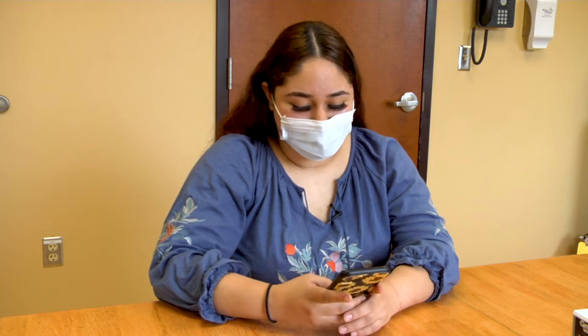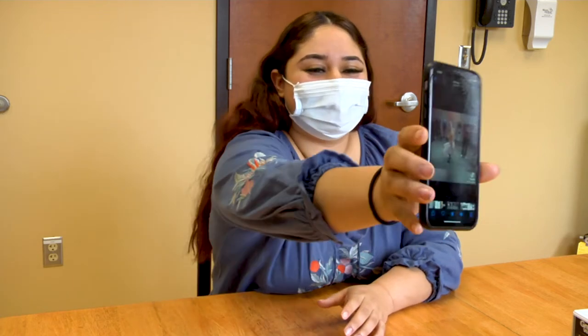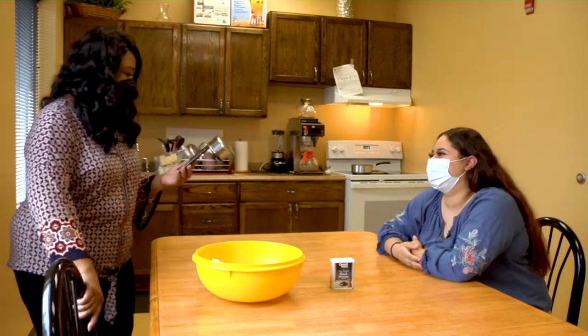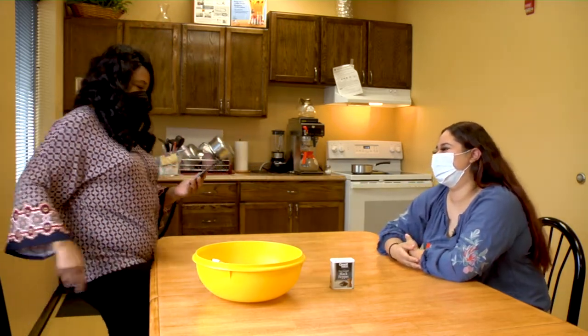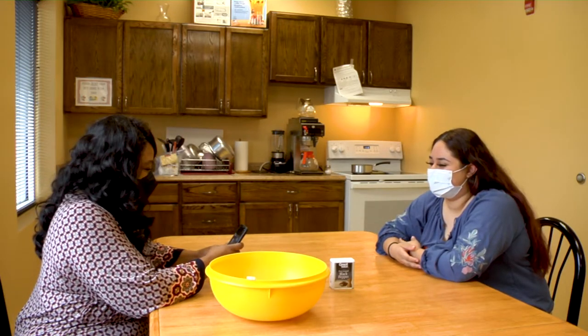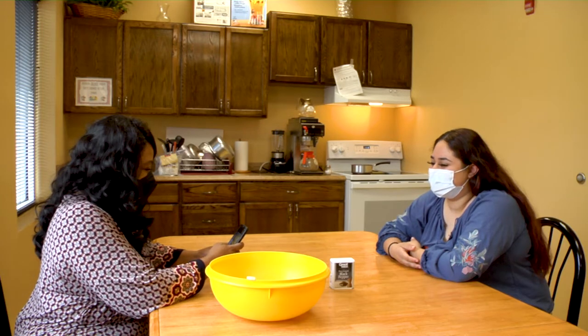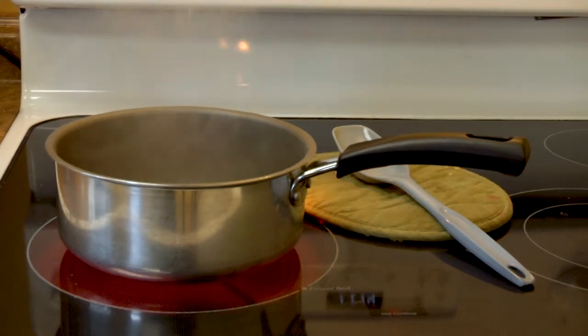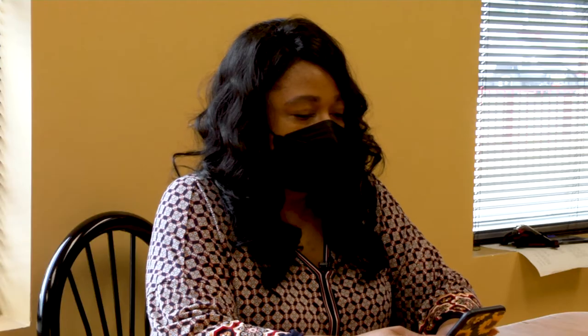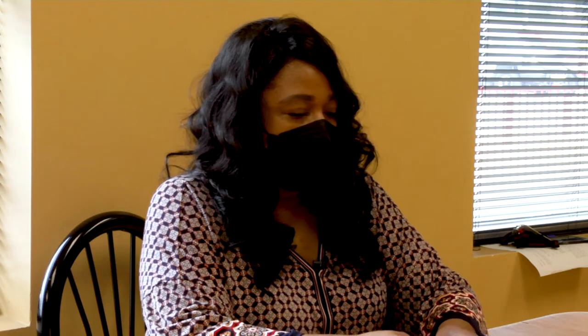Miss Paula, you had to see this video. Oh my goodness, oh my gosh, that's too funny. Oh my goodness, I forgot my pot.